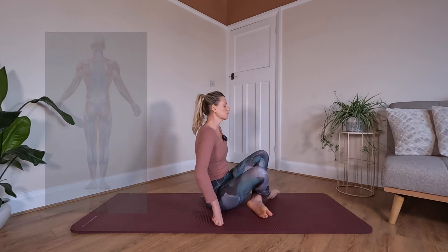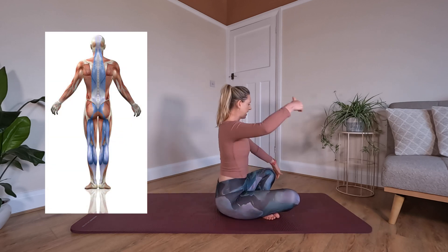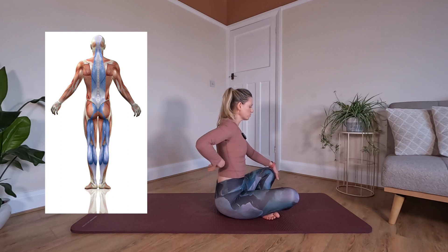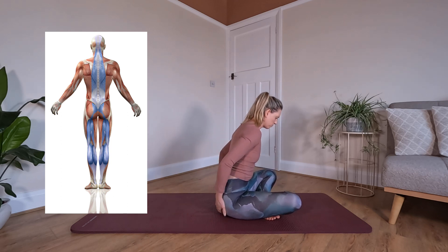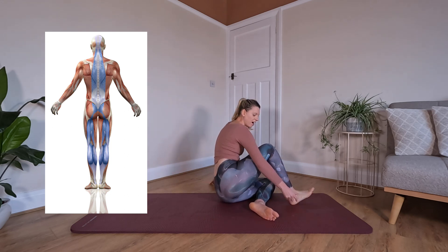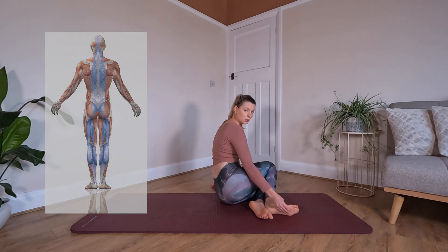Next up we have our superficial back line of fascia, which runs right from the top of the head, all the way down the back of the head, the neck, through the middle of the shoulder blades, down the sides of the back, through the glutes, down the hamstrings, down the back of the knee, the calf, all the way down to the sole of the foot.